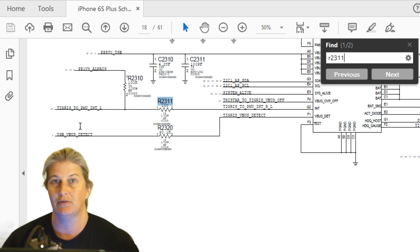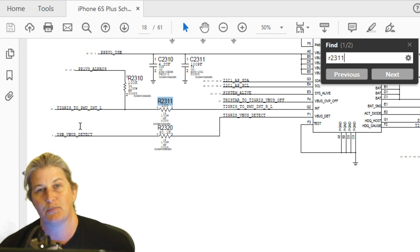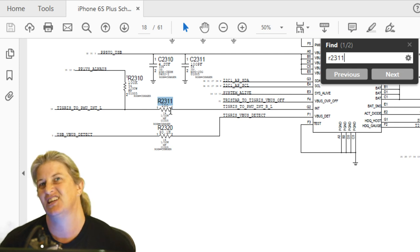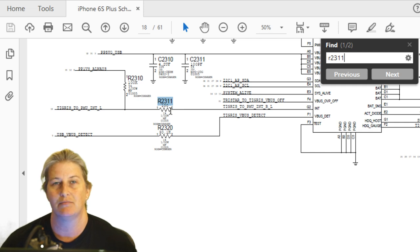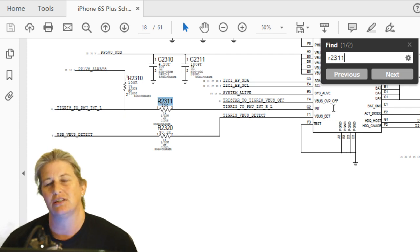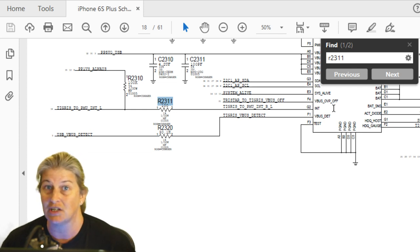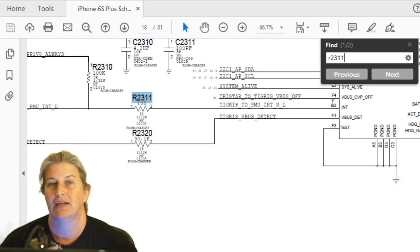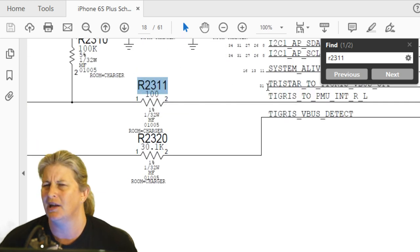Tigris needs to be able to say — excuse me, I want to say something — that's the purpose of an interrupt line, so Tigris can communicate. If you don't have this interrupt line — if it's open because the resistor is gone — then Tigris is essentially mute. It can't communicate to the PMU or CPU or wherever that line is going. You might be able to pick this up if you did diode mode under the chip, which was Larry's suggestion. Under Tigris we would have picked that up.